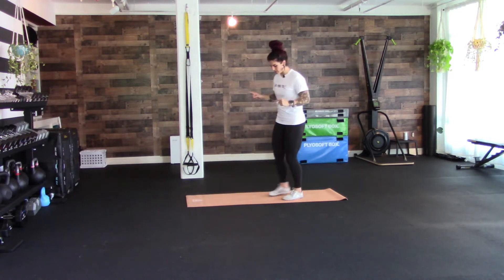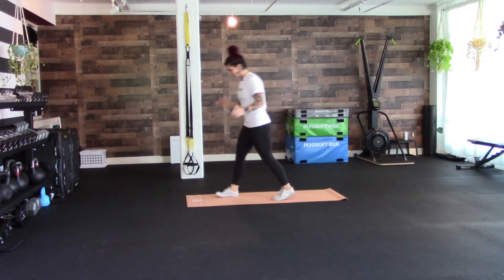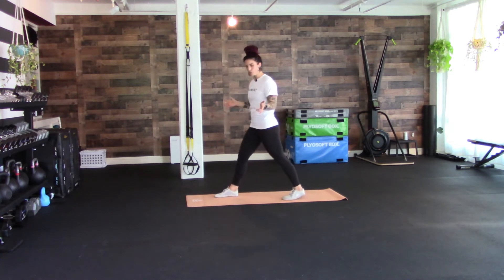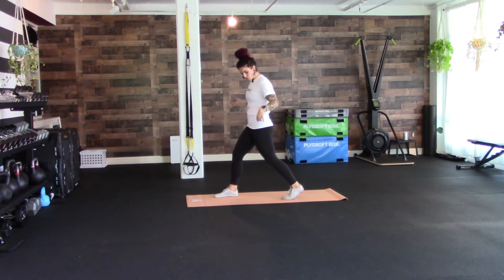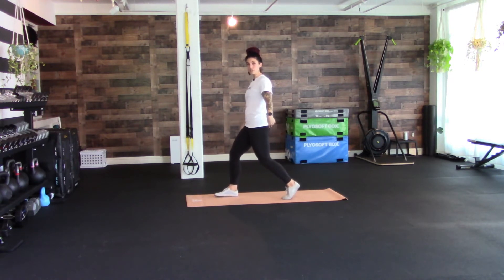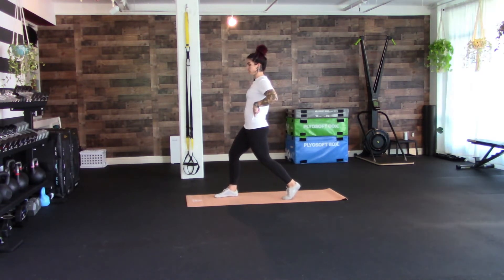So we're going to start out — I'm going to turn to the side so you can see it better. Your feet are going to be about hip-width or shoulder-width apart, so you don't want to be on a little tightrope; you want to feel nice and grounded. You're going to bend the back leg as much as you need to to get your hips directly under your ribcage.